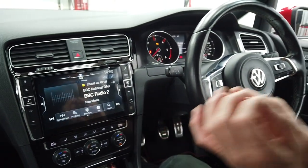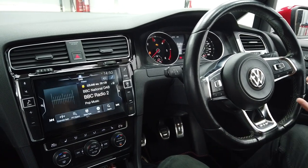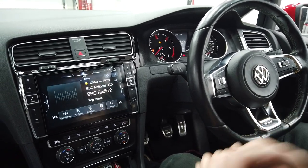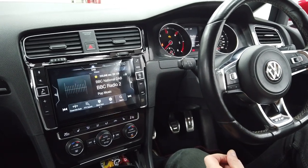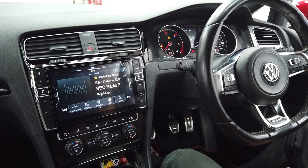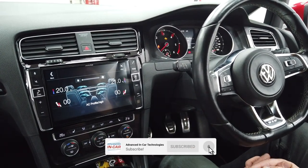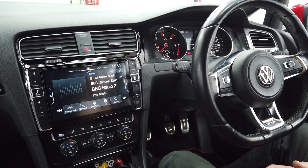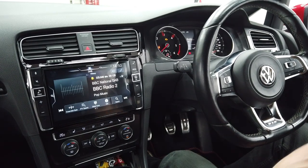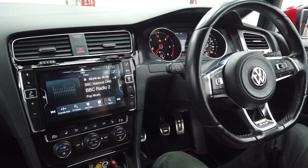This is the dedicated Golf 7 Alpine platform. If you're interested or know somebody that wants a system like this, please get in touch. The website is www.advanced-incar.co.uk. We really appreciate you watching — tell your friends, don't forget to subscribe and like, and we'll keep putting out new videos. Thanks again.